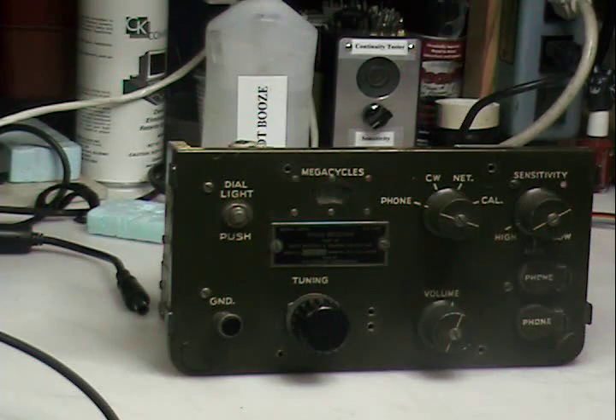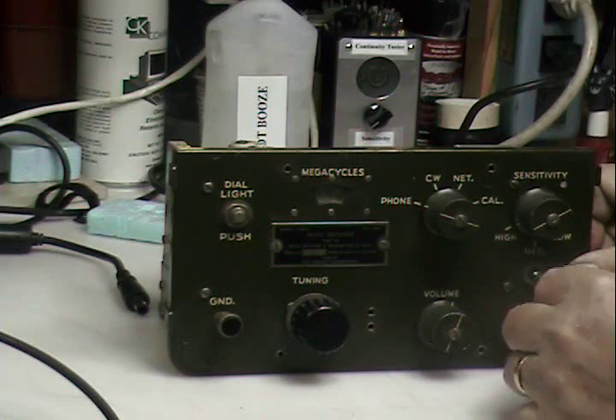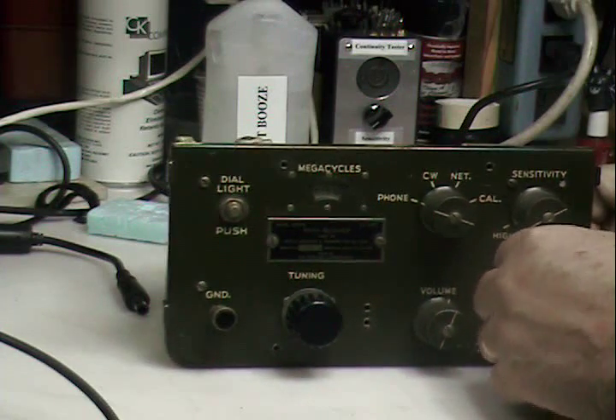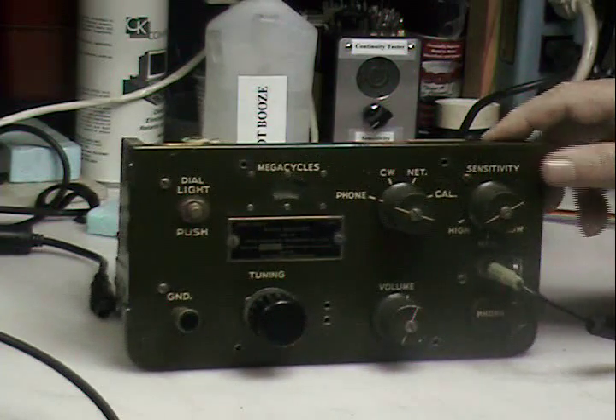Its power switch is not to be found, because it's actually activated by plugging in an earphone, which I've got connected to my line input for audio so you can hear the thing.